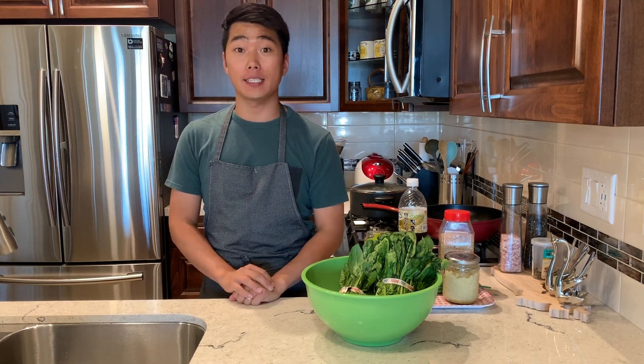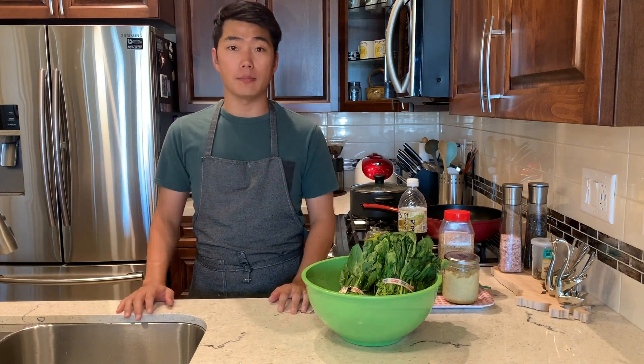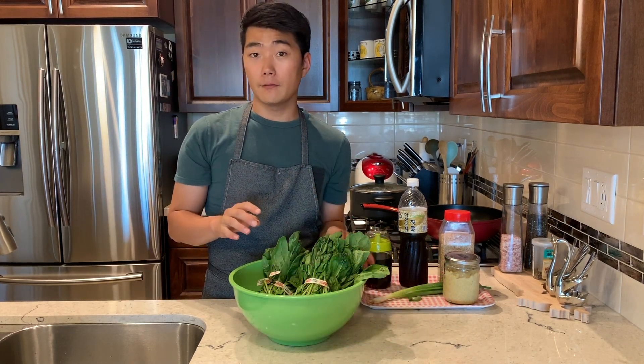Hi everyone, welcome to Galbi's kitchen. Today I'm going to make... First of all, we have to wash this.